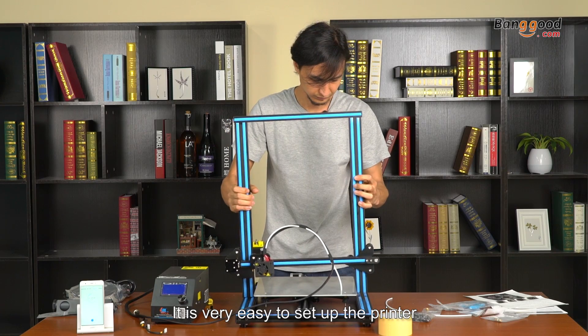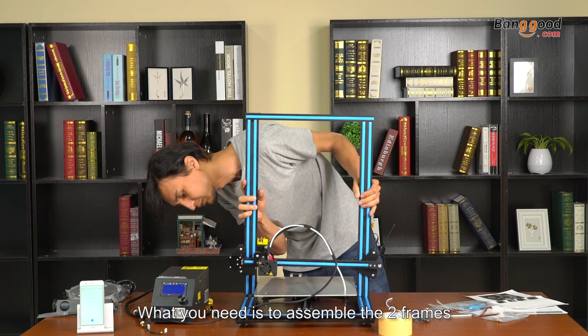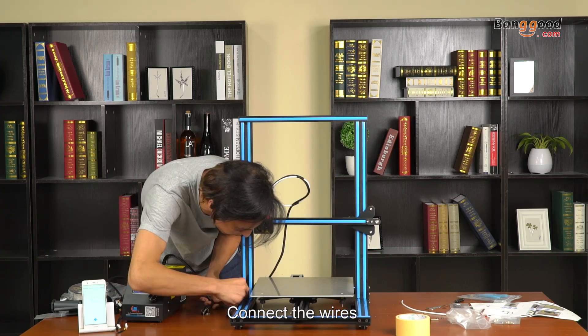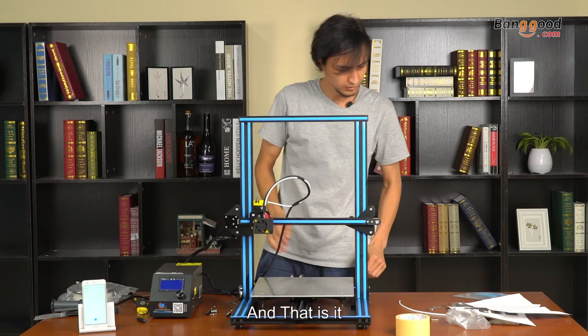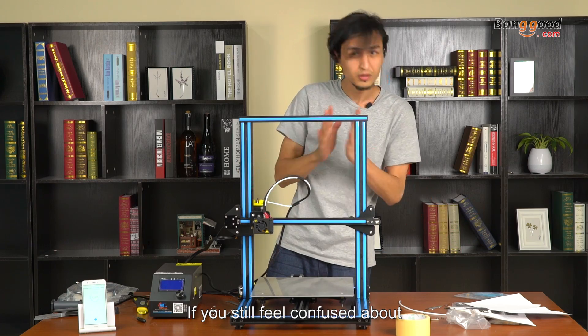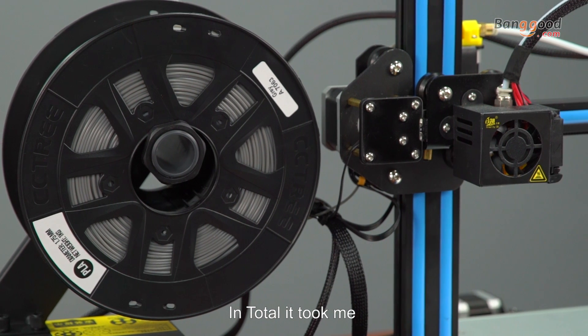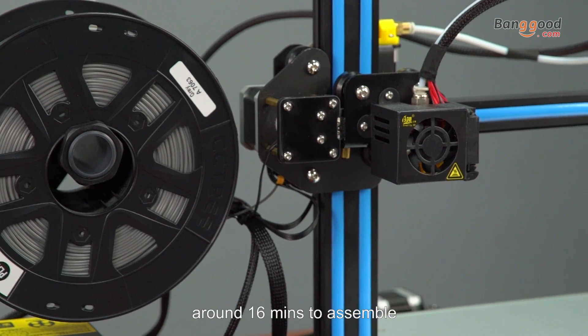It's very easy to set up the printer. What you need to do is assemble the two frames, tighten the screws, connect the wires, and that's it. If you still feel confused about how to set up, I will leave a link for a video down below. In total, it took me around 16 minutes to assemble.